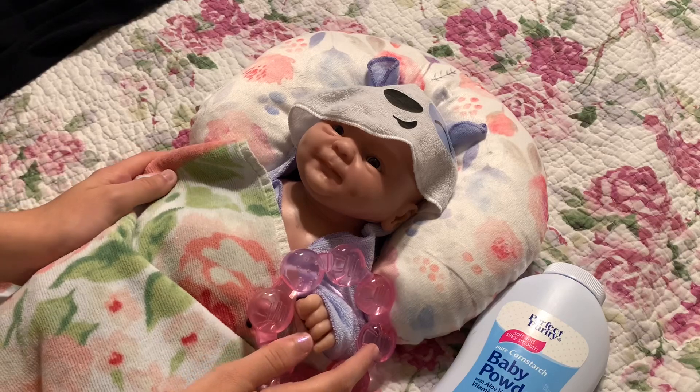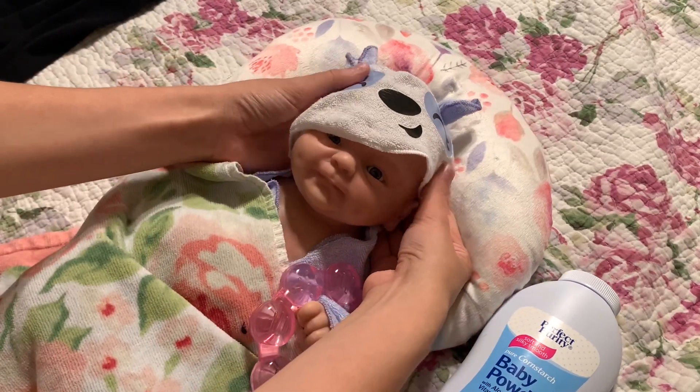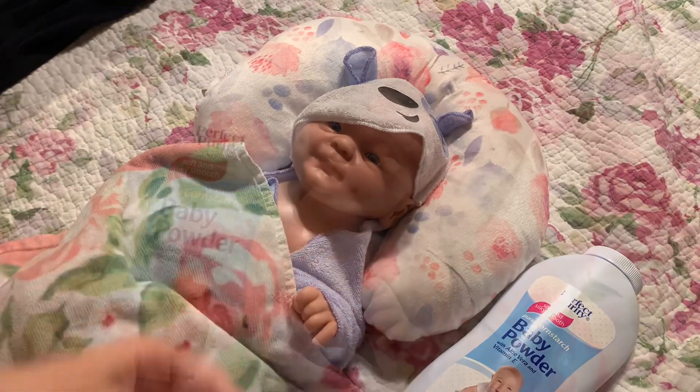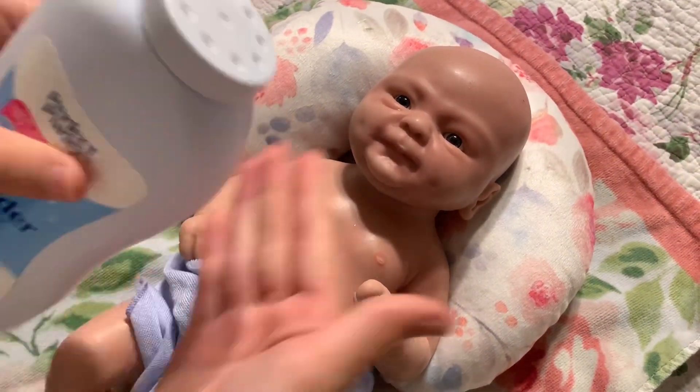Okay guys, I got her out of the bath now and she's in her little panda bear towel. I also got this towel on her and now I'm just going to put some baby powder on her. Okay, now I'm going to put on the baby powder.